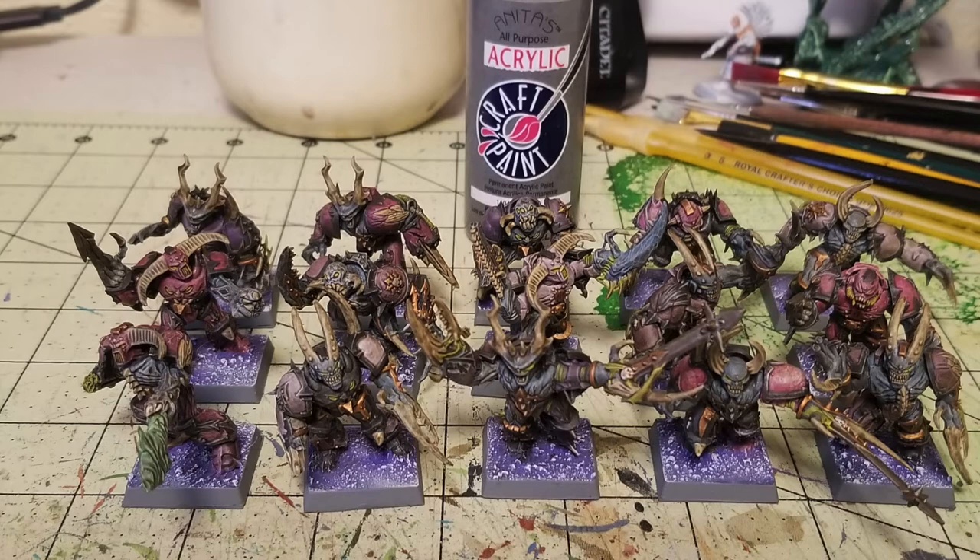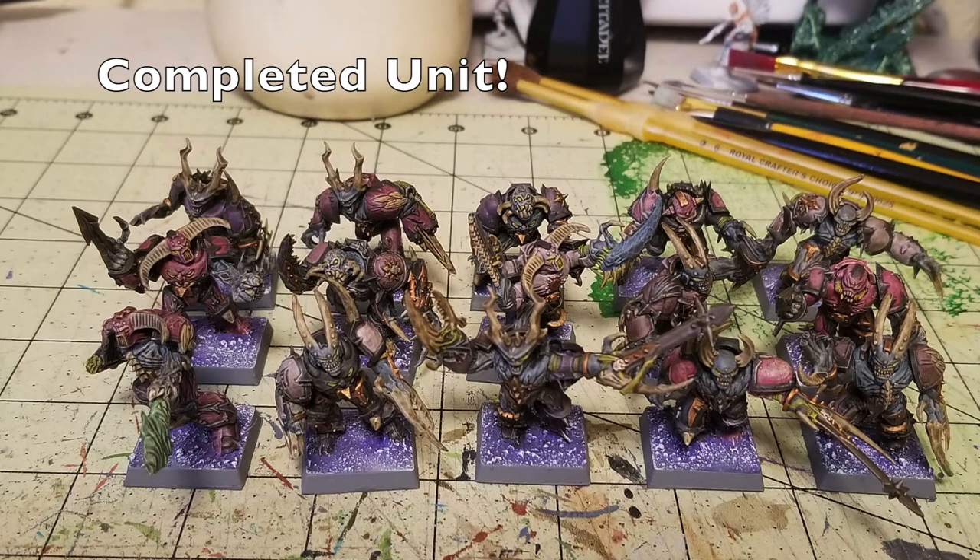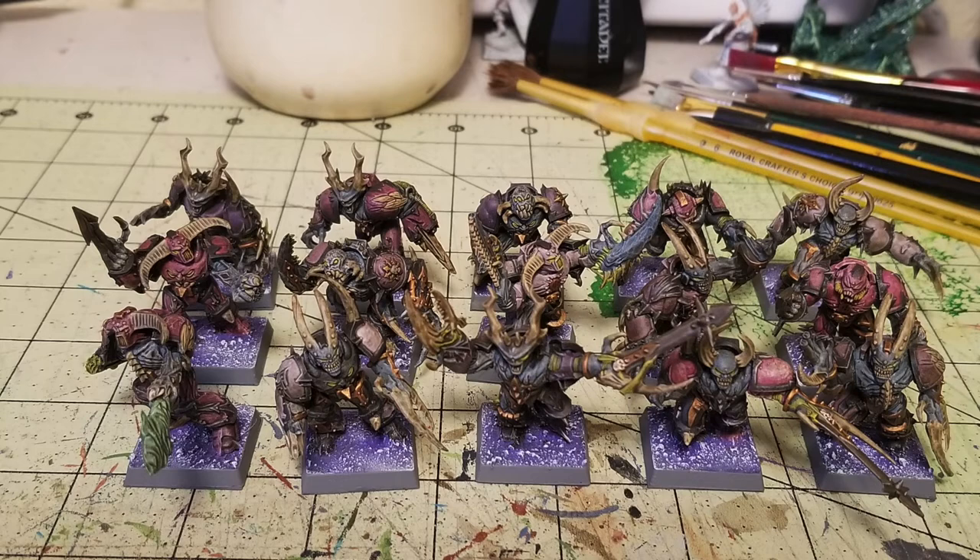And there you have it — the completed unit. This is exactly what it looks like using the quick Cheapskate method to paint up tabletop standard worthy possessed for Warhammer 40,000. In this case, I'm actually using these as Forsaken for my Warhammer Fantasy Battle army — specifically a 3,000-point Slaanesh Beasts of Chaos for Warhammer 8th Edition, as shown in our Deathly Desire series. That's why they're on square bases rather than the round bases used in 40k.